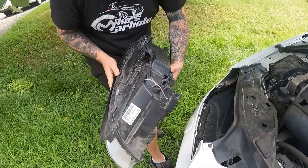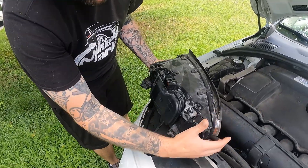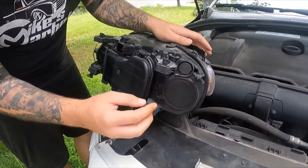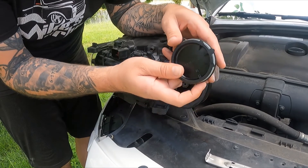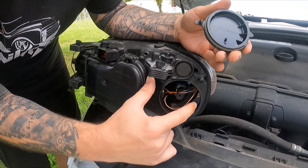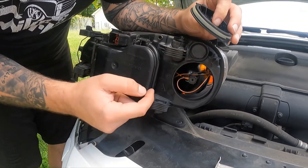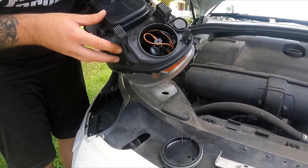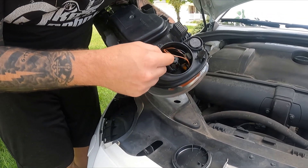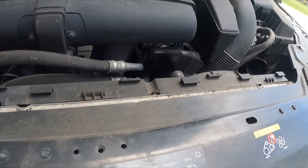The bad bulb is in this little cup right here. You're going to pull this tab and it'll come out. There are three little catches — one, two, three — they line up in there, and there's a little catch right here. There are two bulbs in this area, and the one we need to replace is the one back in here.